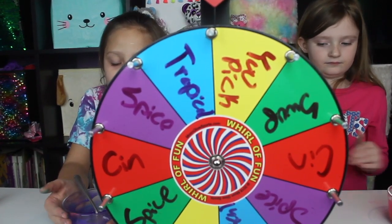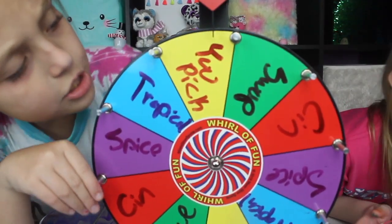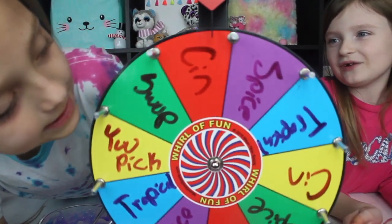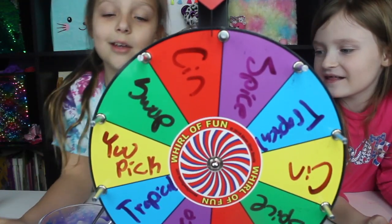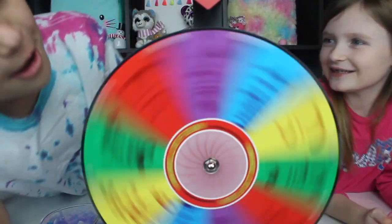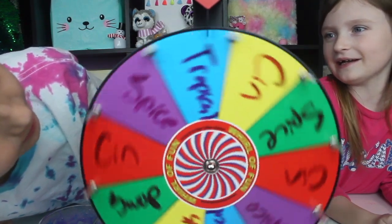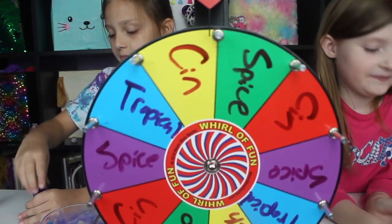So we have our bowls. Now we have — tropical, you pick, swamp, cinnamon, pumpkin, and cake spice. We added a swamp option. I'm going first — please don't get swamp, please get you pick. Oh — cinnamon! My turn, my turn!